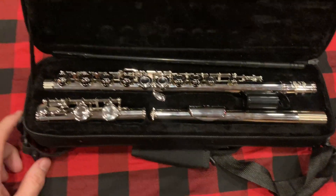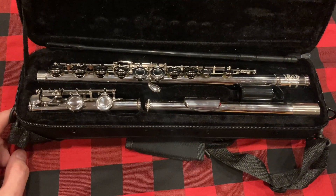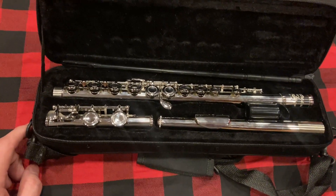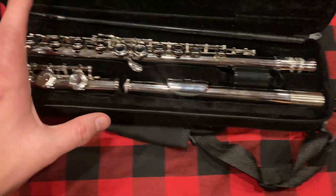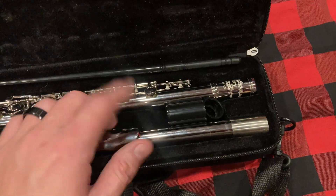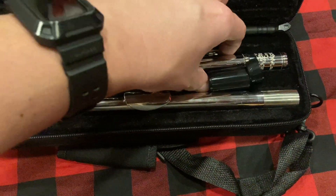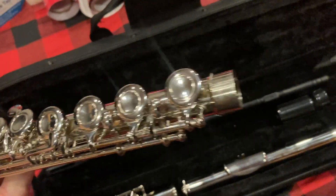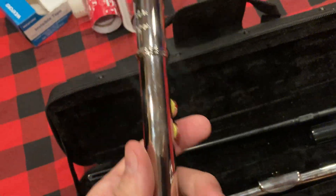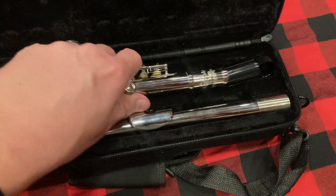We bought this flute for our seventh grader for band class — he's got a class and a club. It comes with everything you need for the class, and we got it in silver, which I think is nickel plated. It has not really worn too much — you can see it's still in pretty nice shape. He's used it for half of the school year.